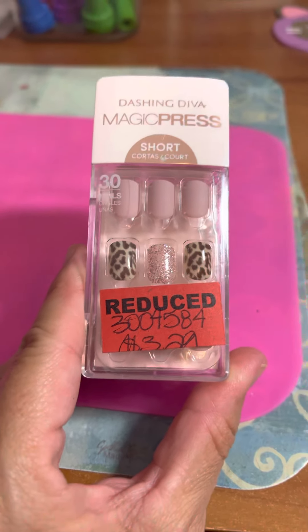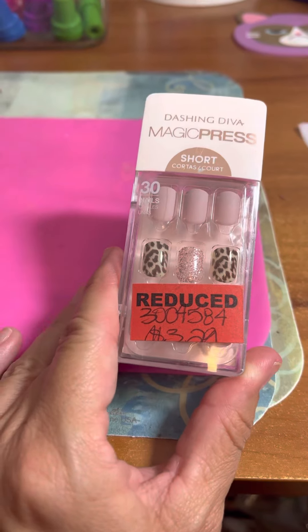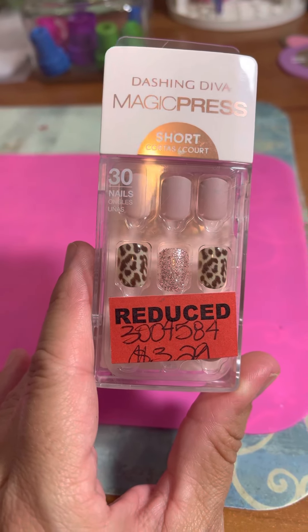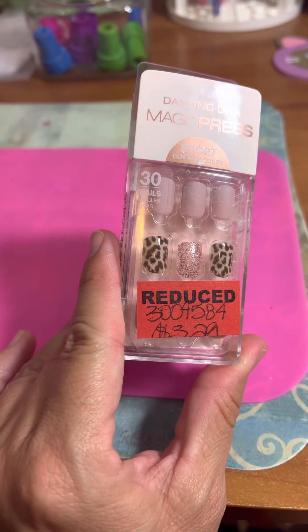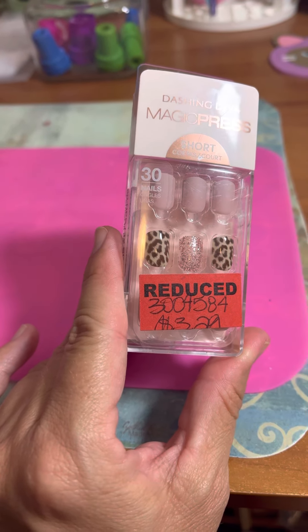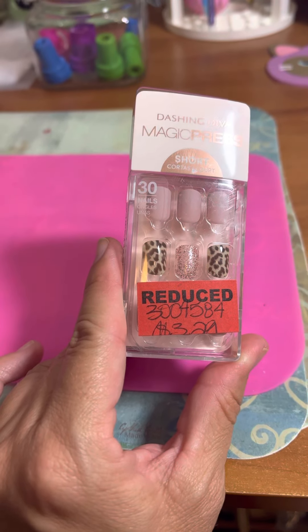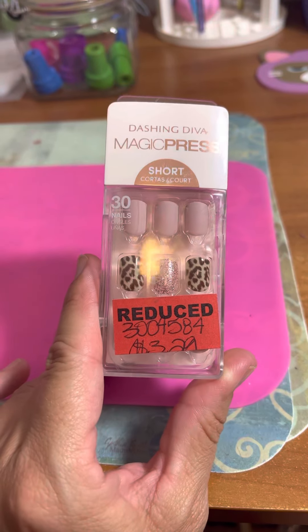Hey friends, welcome back to Kimmy's Kitchen and More. This is just going to be a real quick video. I wanted to share with you guys these nails that I found by Dashing Diva. My son and I had went to run a couple errands — he was looking for some headphones and things like that — and I figured, while he's in that store, I'll just walk next door to Sally's and I found these.